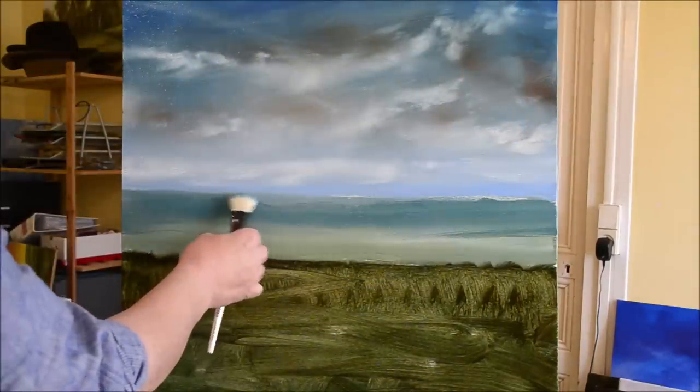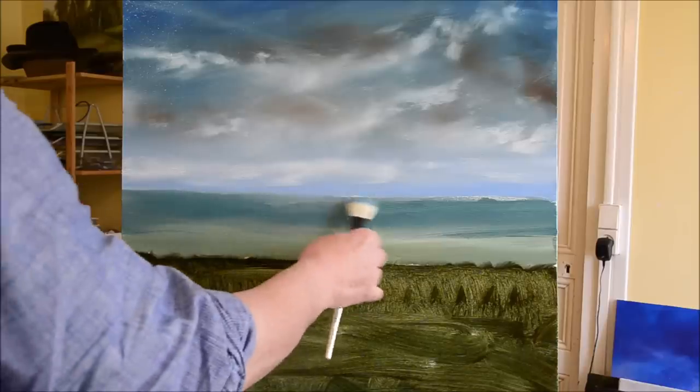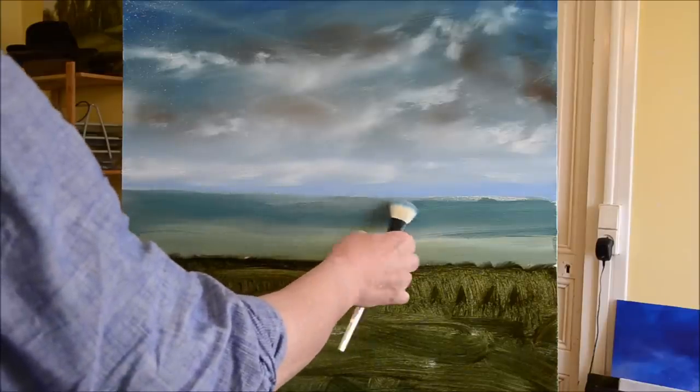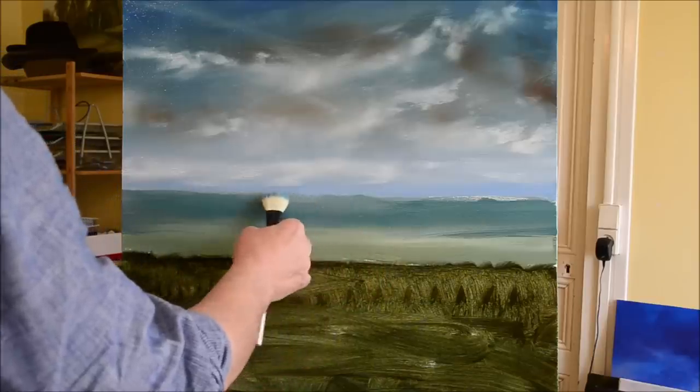The same brush after a good wiping, and I'm just going along the horizon to get a bit more softness. The more you do this, the further away the horizon will appear to be.